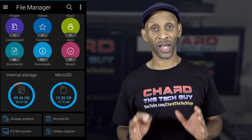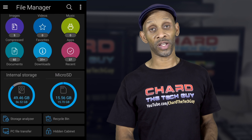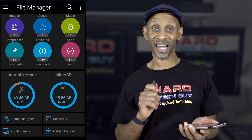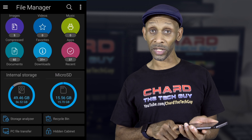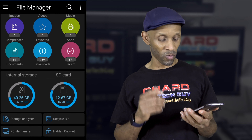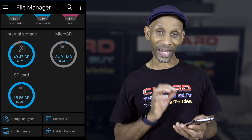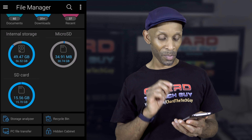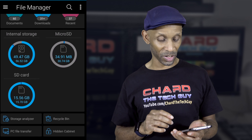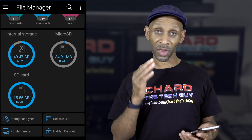If you've never transferred files off your Android phone, I'm going to show you how easy it is. All you have to do is grab your phone, go to the File Manager app, and plug the Type-C connector into your phone — the same port you use to charge the phone — and then it's going to show up like a regular drive. As you can see, I've got internal storage, SD card, and now a micro SD, and of course the micro SD that's empty is the thumb drive.